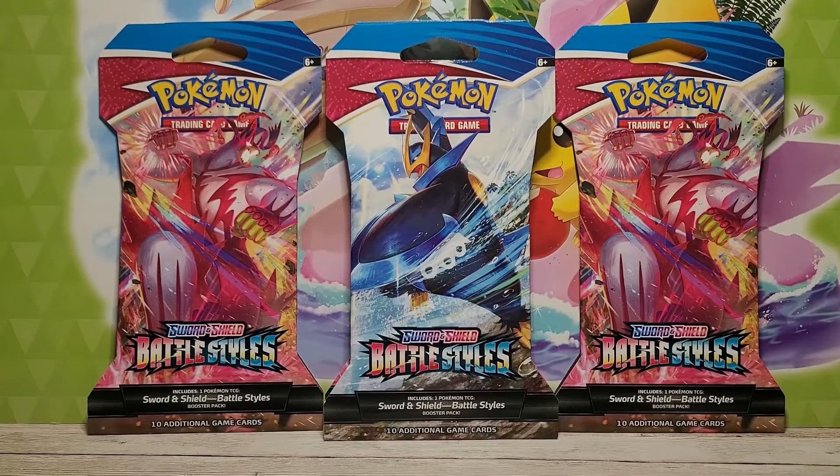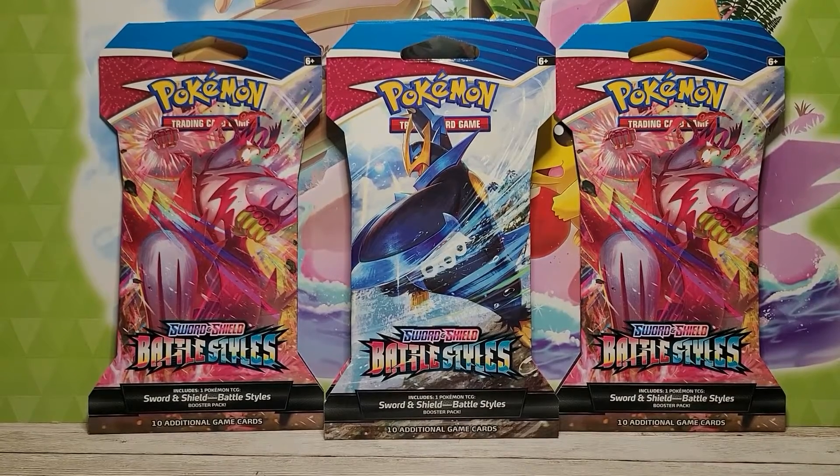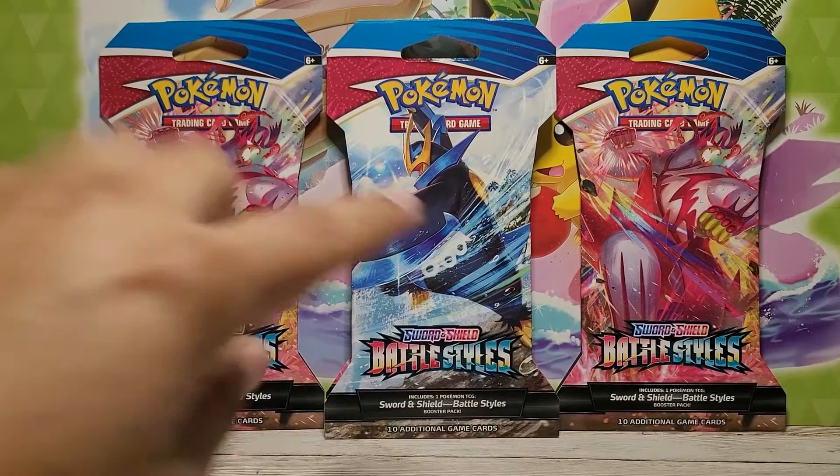We're going to be doing some Battle Styles, and I know it's been about a week since I posted last. Not to get too personal, but we had a death in the family, so I wasn't quite up to posting last week. But we all definitely feel a little bit better now, so we want to get back into the swing of things.